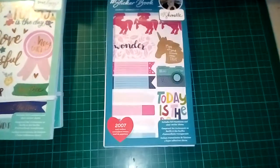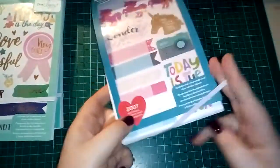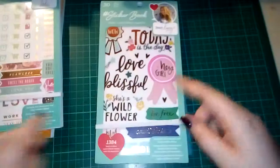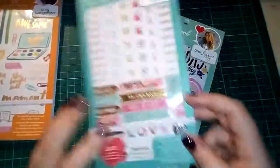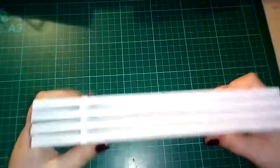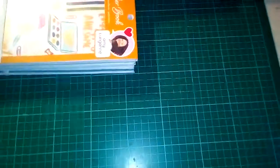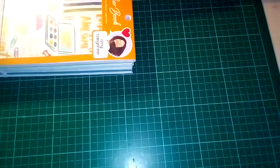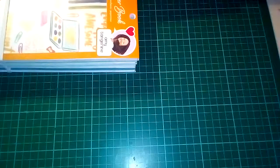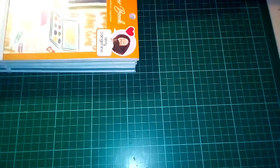I hope you guys have liked these — I would seriously go and check them out because I think they are amazing value for all the stickers you're getting. I'd check out Amazon and eBay first, but if not, Hey Little Magpie, because they are beautiful stickers. I will be back soon with my first ever plan with me — thanks guys, bye!